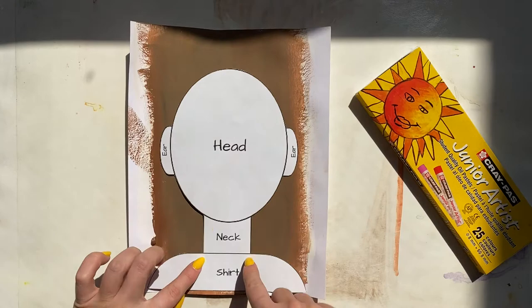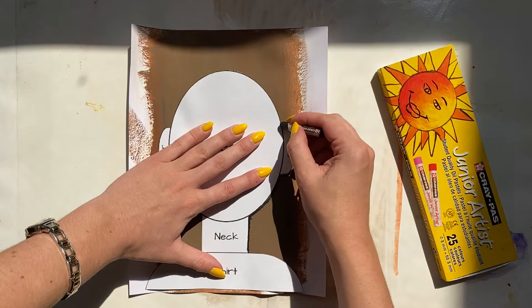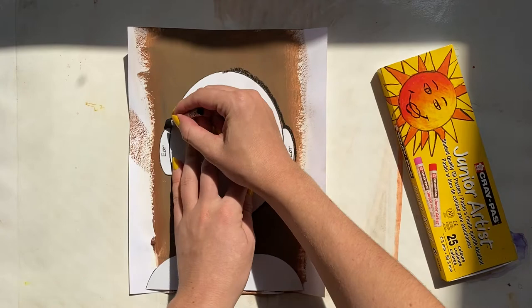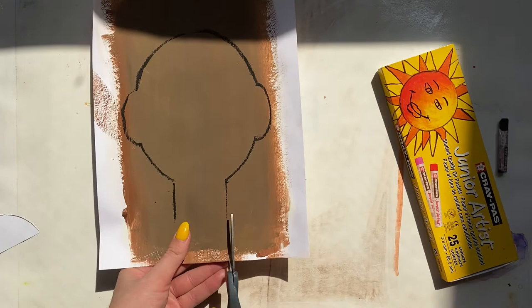You're going to use this template — place it in the middle so that you can trace it. I'm going to hold it down with my helper hand and then use my other hand to slowly go around the template. You will trace your neck, your head, and your two ears. You do not need to trace your shirt just yet.